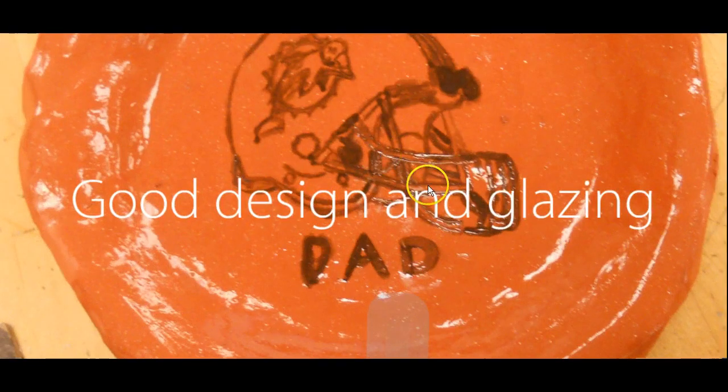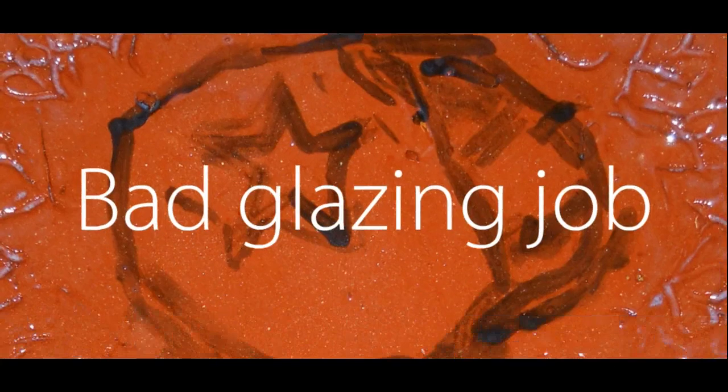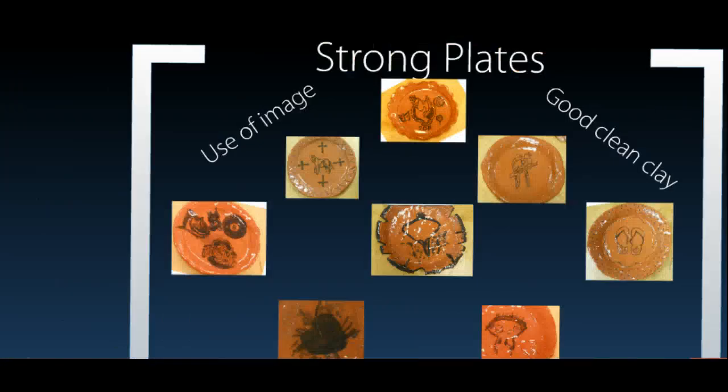Good design — I should be able to see what it is when you're finished. When you print it on, the thing that we print on actually disappears when I put the clear glaze on. This is a bad design example. Someone had a photograph of a helmet there, and they thought it was going well until the clear glaze went on, and we lost the original drawing — it was just left as what you painted. So you want to pick something that you can easily paint.